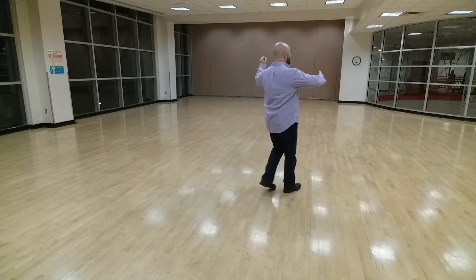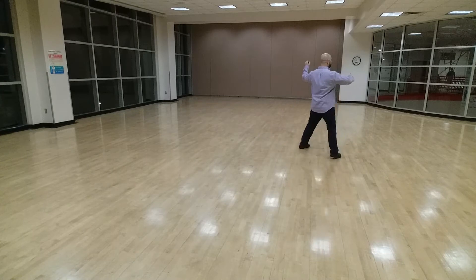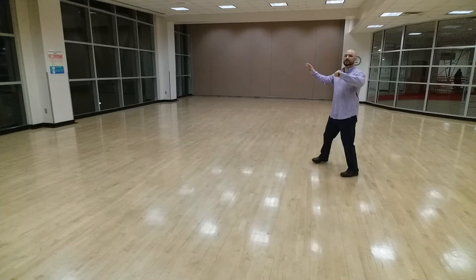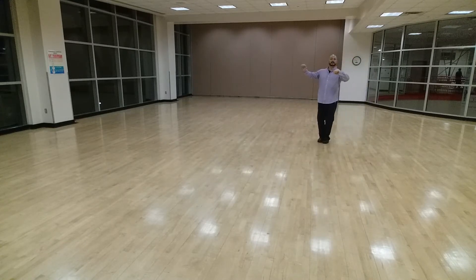We're just going to go slow, slow and quick, quick. Ladies are simply going back, back walk, back walk, side together. One, two, three, four, five, six.